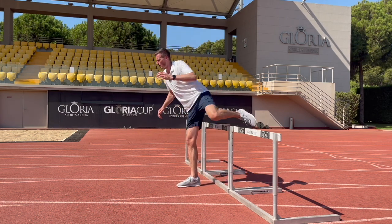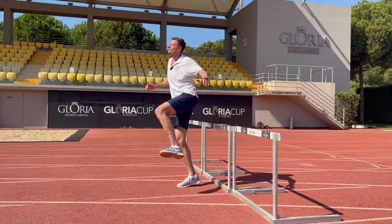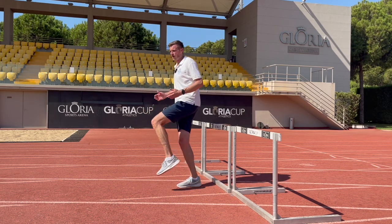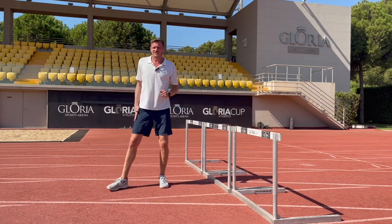What we don't want to do is pull that trail leg through to a high position, allow it to swing ahead of the body — or even worse, swing across the body — and passively land on the ground, losing our positions. We're looking for it to come up into the armpit and then to actively strike the ground to accelerate us into the next hurdle.